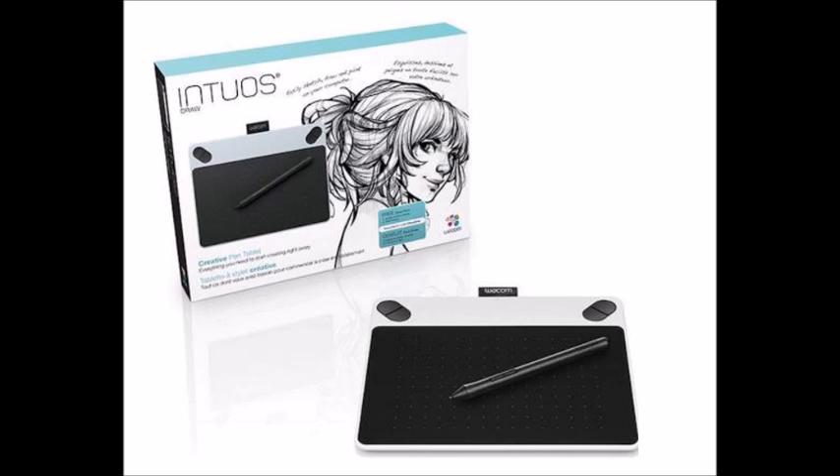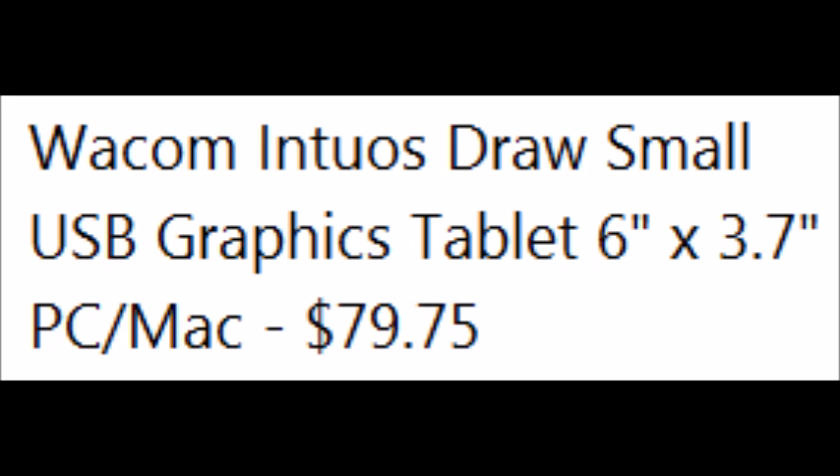This is the Wacom Intuos Small. The pen pressure sensitive area is a bit smaller than a half sheet of paper — 6 inches by 3.7 inches to be exact. This tablet is around $80. I got mine at Best Buy. It's the cheapest of the Intuos line, and there are tablets around $50 or less from other companies, but I can't vouch for those because this is the only one I've used besides the school ones.